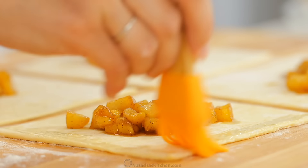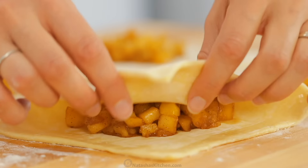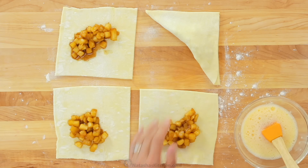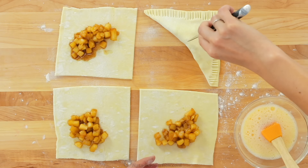For the egg wash, beat together one egg and a tablespoon of water, then brush the edges lightly with a pastry brush. Bring the two edges together, lightly pinching to seal, then use a fork to go all around the edges of the pastry, pressing down firmly.